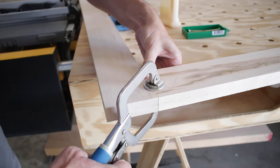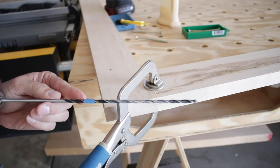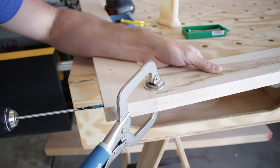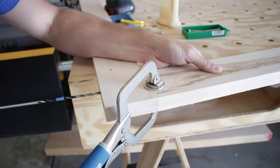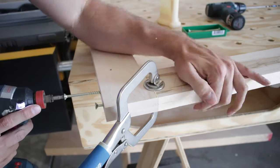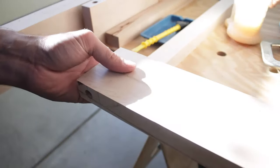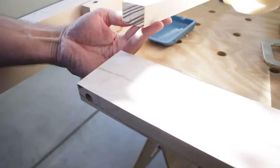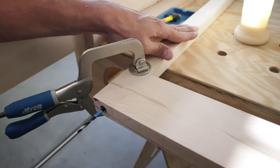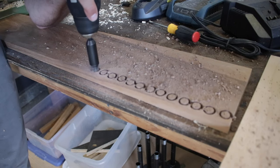I grabbed my Kreg flat clamps to put the pieces together, then I used a long drill bit with tape marking the depth so I knew exactly when to stop. There's literally no dust coming out of those holes because I've already done this before — this is purely a simulation for the video. To fasten them together I used four-inch deck screws. For the headboard side of the bed I only needed to do one screw on each side.